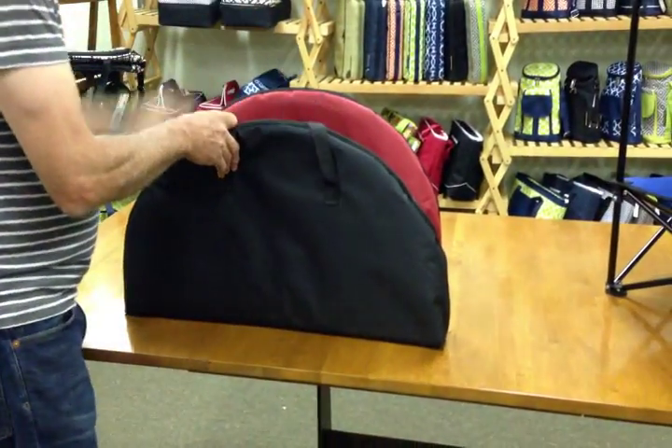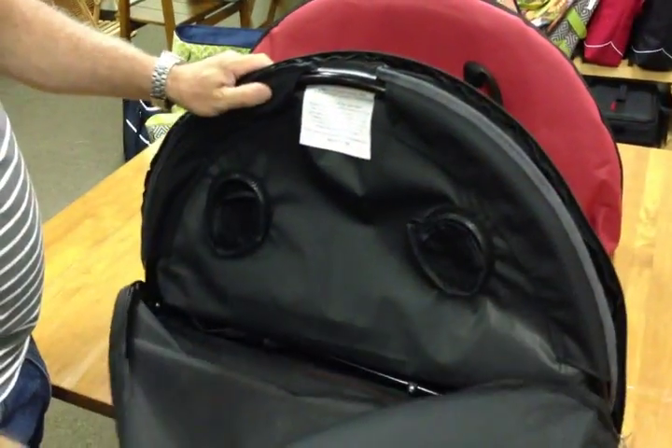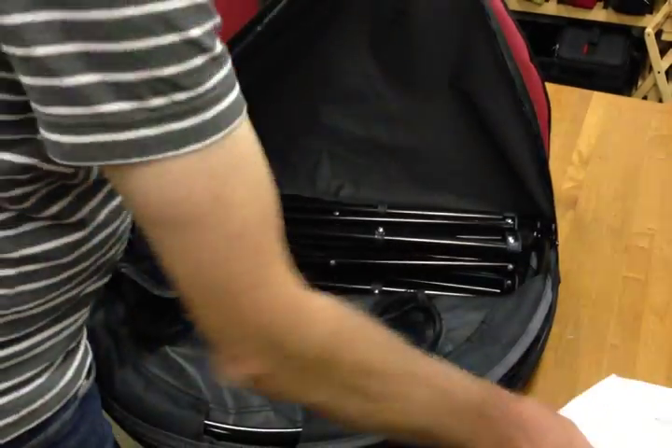When you get the bag to where you want it to be, you unzip it. Once you unzip, you'll find inside the contents, which is the lid, the table, plus the legs.